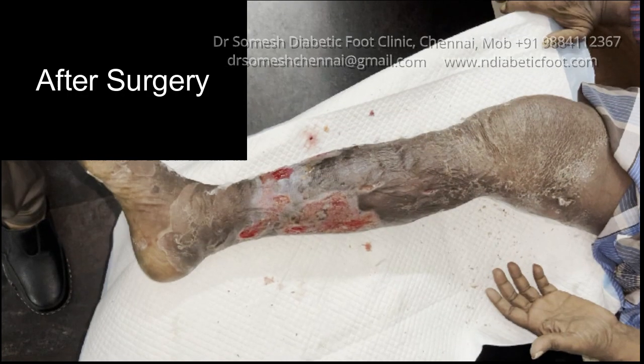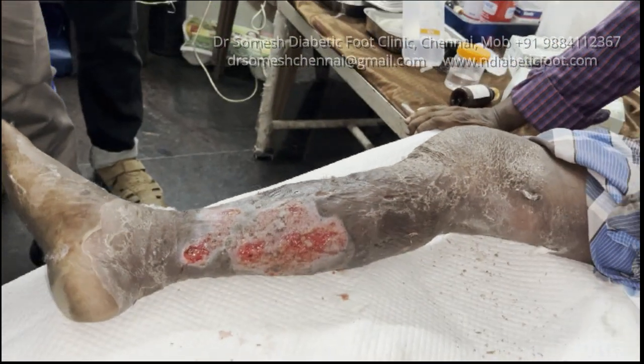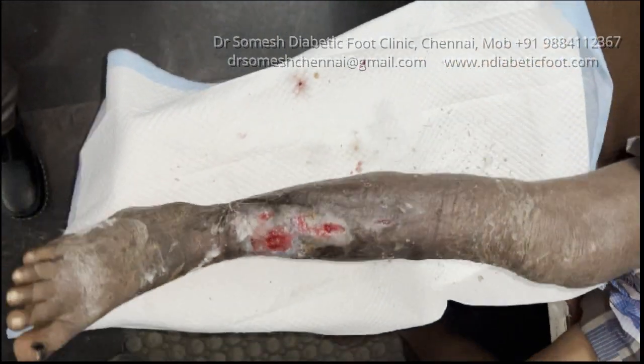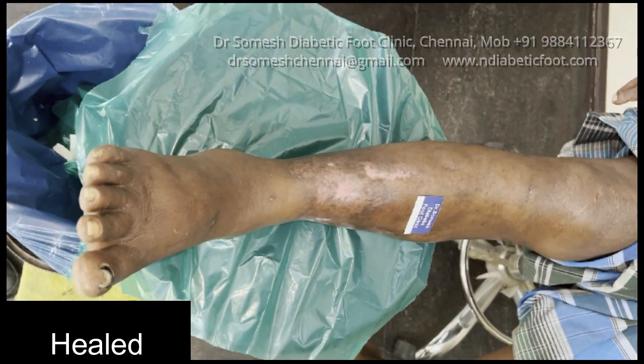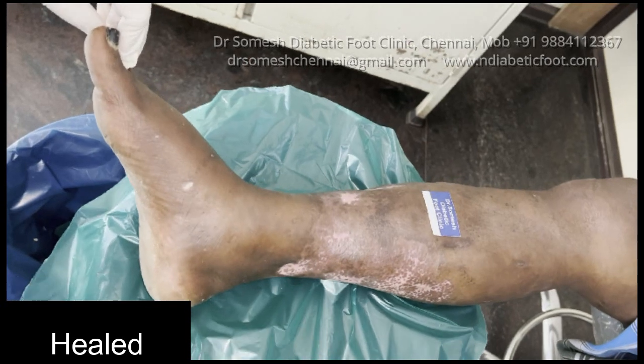After surgery, the wound has been debrided and decompressed. You can see a nice decrease in the edema and the discoloration has changed from the thigh and the leg. Once the toxic fluid has been let out, the wound is nicely healed and the leg has been saved.